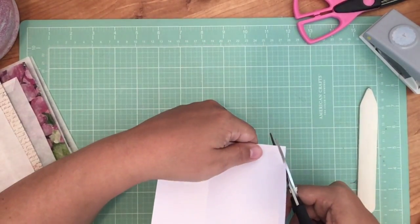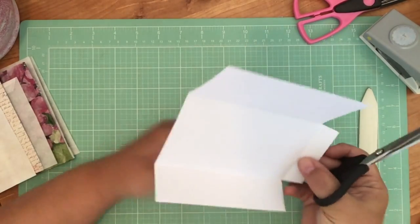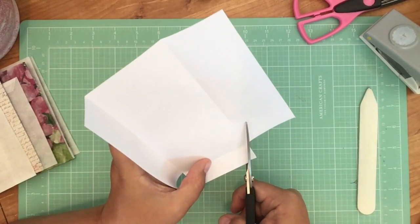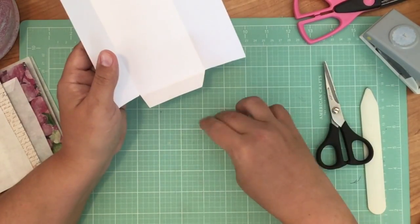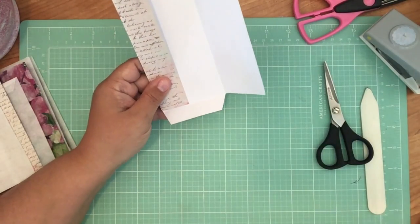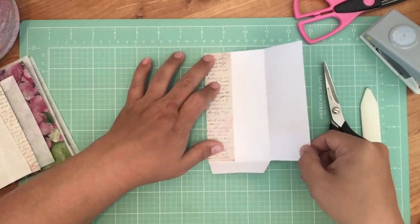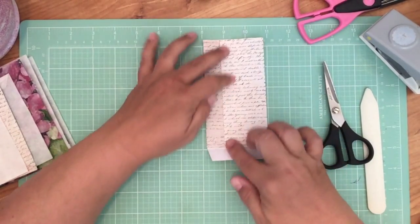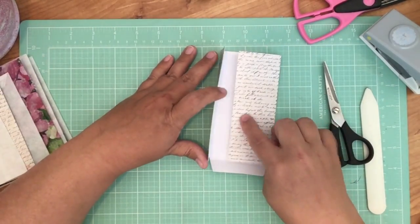Now what you're going to want to do is take a little triangle off each side here. You're just going to go in and take a little triangle off of each side so it's not so bulky. When everything folds, we want it to fold really crisp and nice — we don't want any paper folding through two pieces or anything. I'm going to show you how I fold it and then apply the glue.